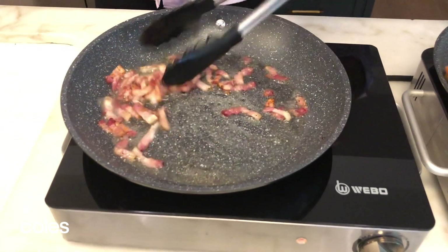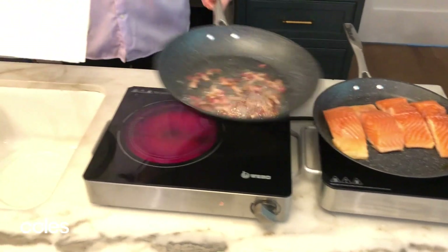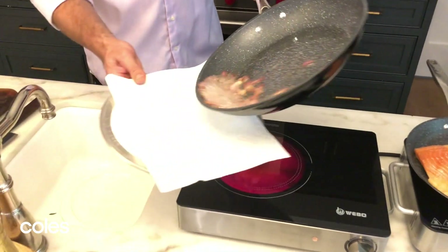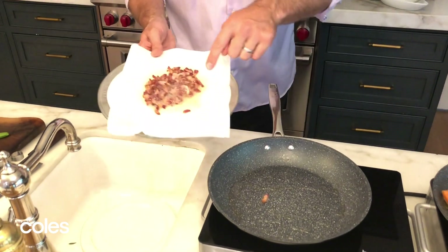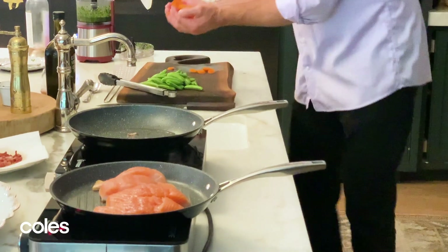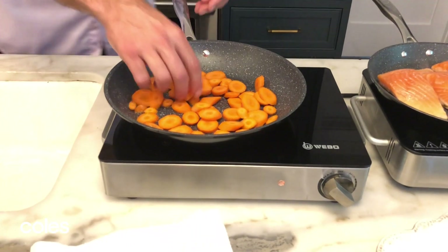You can see how perfectly crisp that bacon's getting. What I'm going to do is take that crispy bacon, get yourself some kitchen paper towel, stick it on a plate. Leave a little bit of the bacon fat still in the pan. Go ahead and sauté the vegetables in.